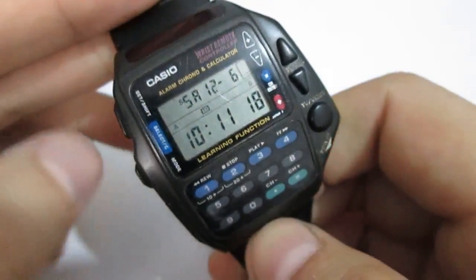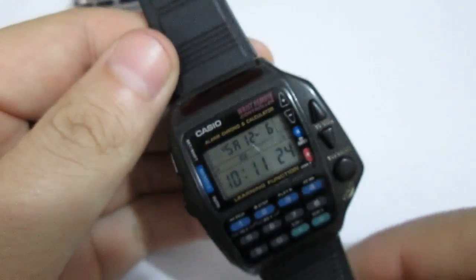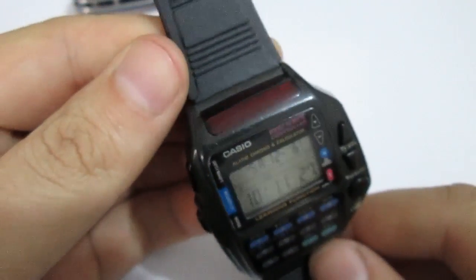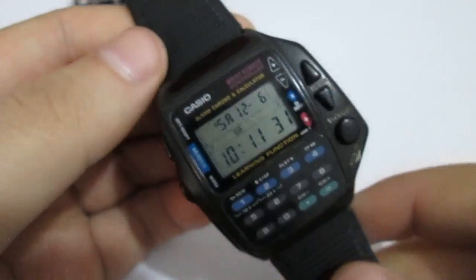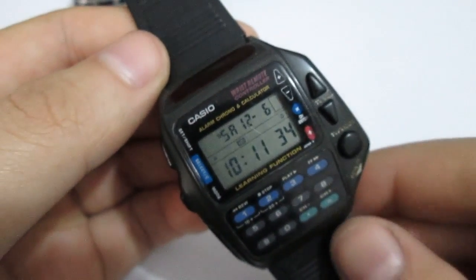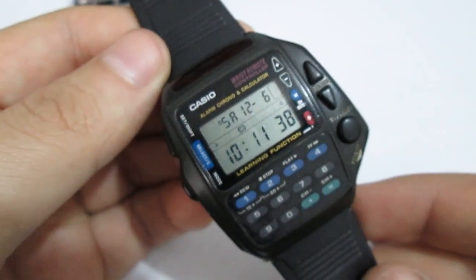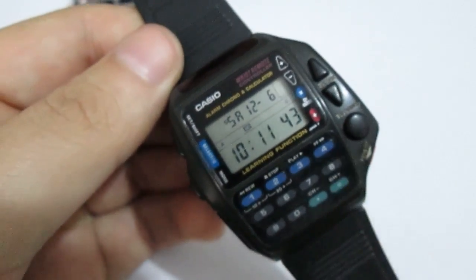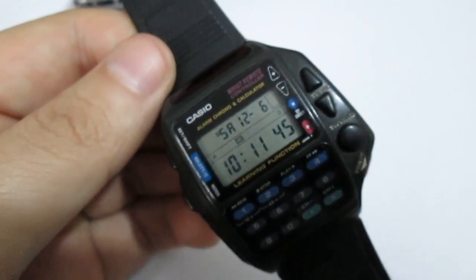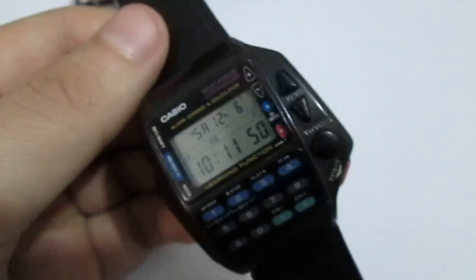It's a really cool watch — cooler than I anticipated, because I wasn't really expecting the remote control to work. But here you go, you saw it. I was unprepared — I had no one here to help me, poor lighting — and it's harder than I anticipated to make footage of a remote in action. But it works and I'm happy with that.